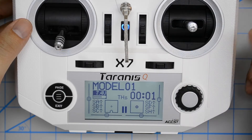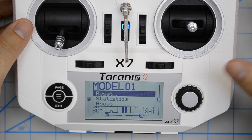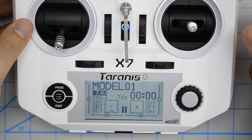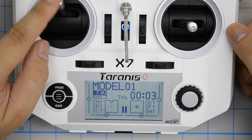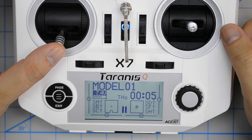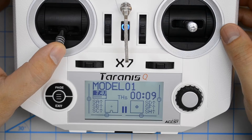If for some reason your timer isn't at zero, you can first zero it by clicking on the enter key, then clicking on reset and then clicking on reset timer 1. Now we're going to move the throttle stick up and the timer starts, then we move the throttle stick back down to zero. When the throttle stick is all the way down again, the timer stops. With the THS trigger, the timer only runs when the throttle stick is above zero.